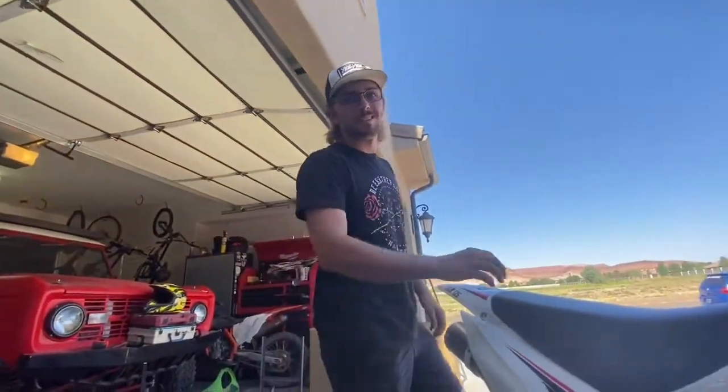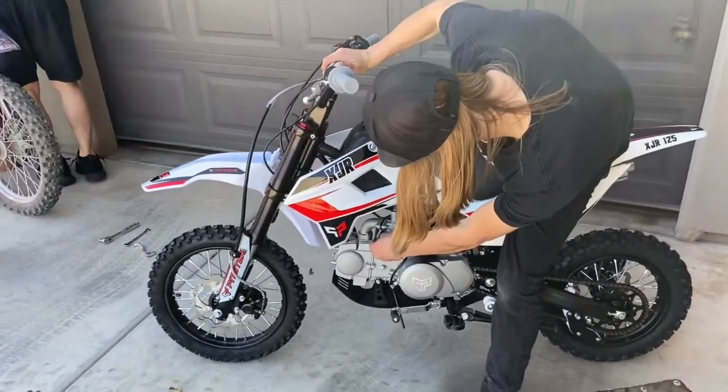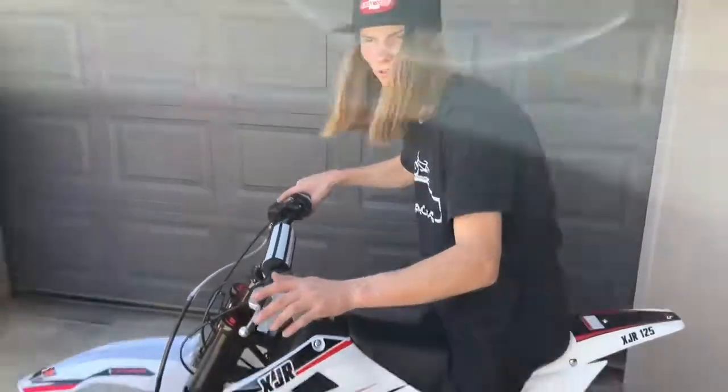I'll have to buy a 110 to find out — get a good old Honda. We got the gas on. Half choke, full choke? Ready — check the oil, oil's in it, neutral.